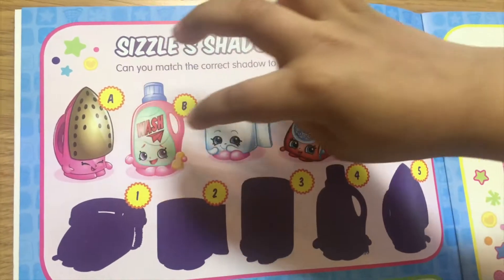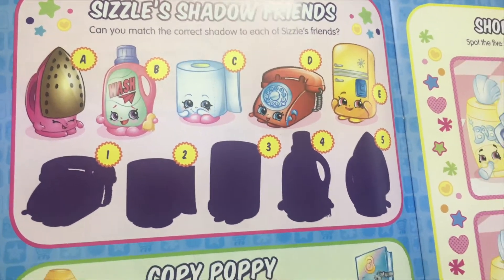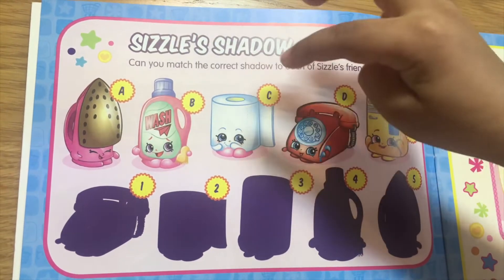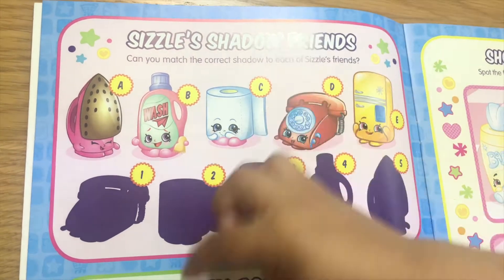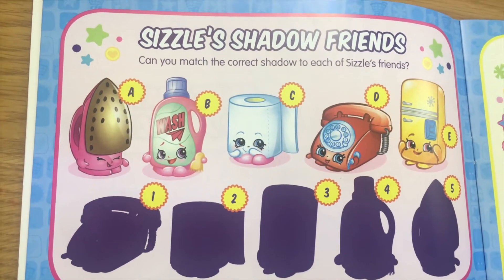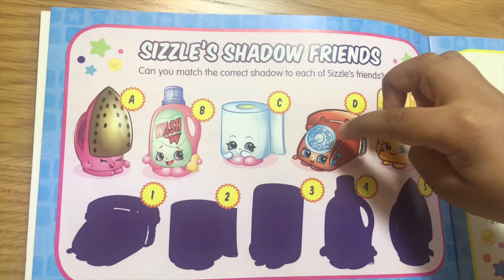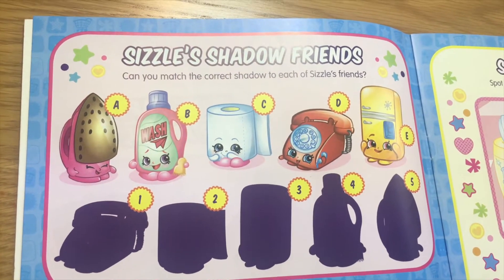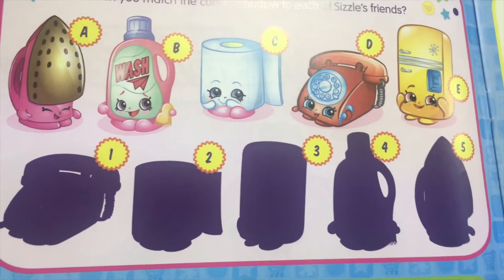What about B? B matches number four. And C matches number two. And then what about D? D matches number one. And E matches number three. Good job.